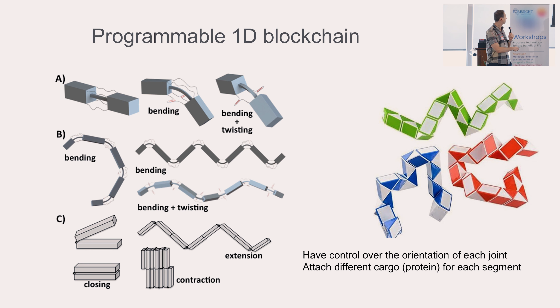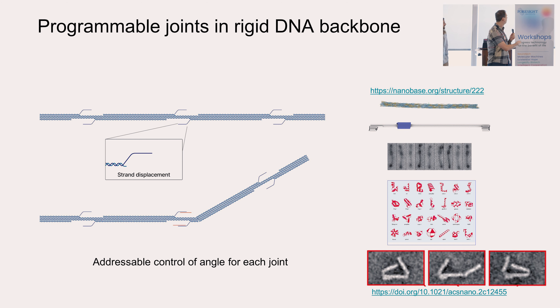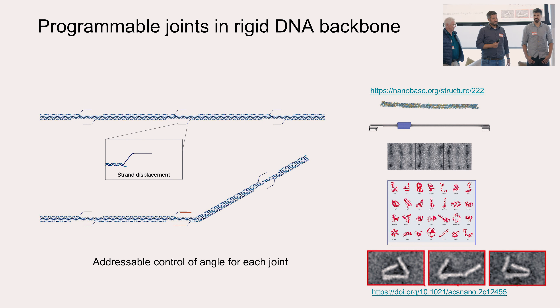Our inspiration comes from a toy, the Rubik's snake, where you have different blockchain blocks. So this is our 1D chain with individual blocks that are functionalizable, to which you can attach different materials — in our case, proteins. You will have programmable joints. Each joint can be programmably addressed to be bent at a specific angle, which it will hold after you impose that orientation. Our material to manufacture this programmable backbone will be DNA, and we will be attaching different proteins for therapeutic applications and assembling heterogeneous complexes.